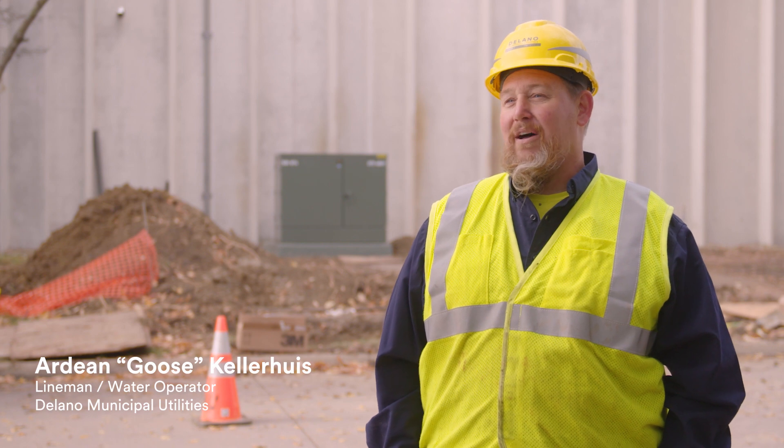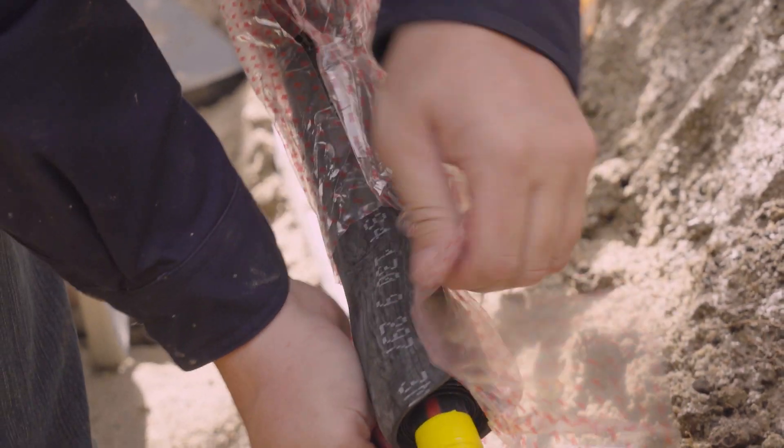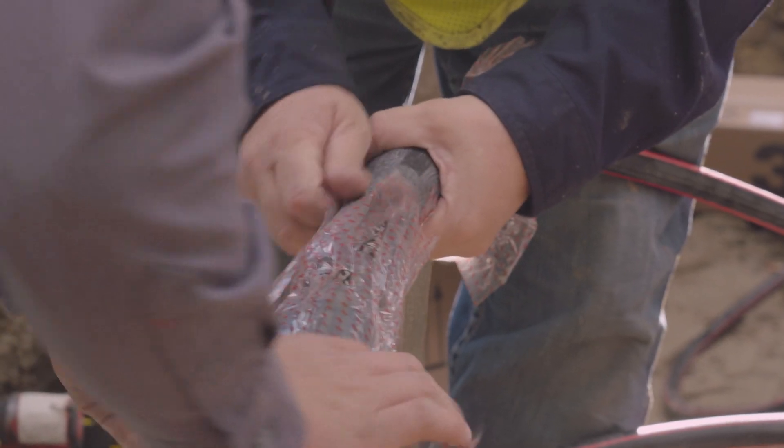Pre-molded stuff for summertime is not too bad because it's pliable and flexible, but once it starts getting colder outside it gets harder and harder to put on. It's more relaxed when it's warm compared to when it's cold, so the compression for sliding the molded stuff over it gets to be tough sometimes.